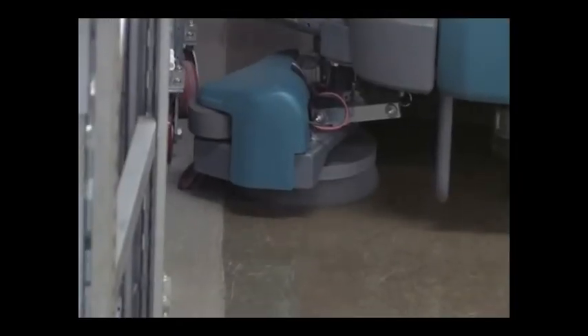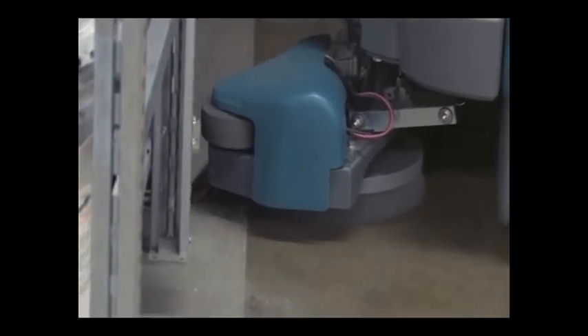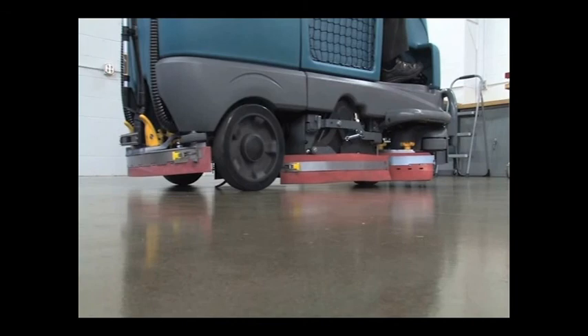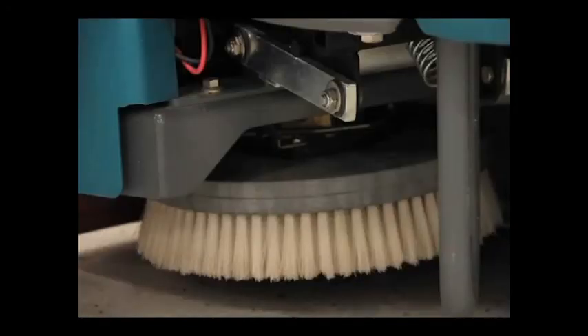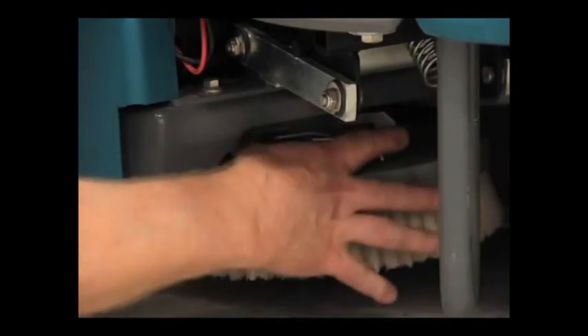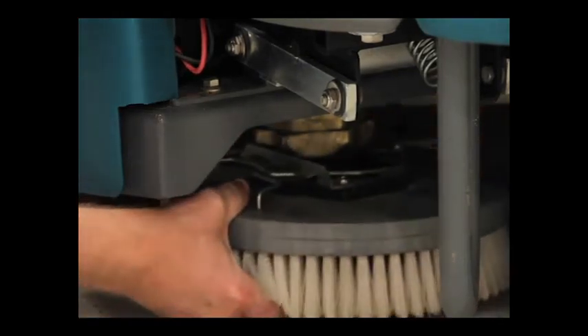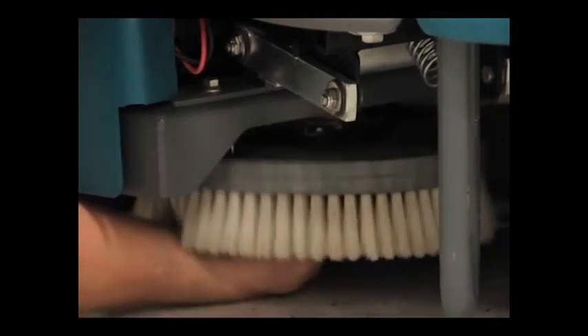The optional side brush provides a wider scrubbing path and allows you to clean next to walls and racks. To change the side brush, first stop the machine, raise the side brush, set the parking brake and turn off the machine. Manually spin the brush until the spring handles are visible, then squeeze the spring handles to release the brush. Place the new side brush underneath the side brush assembly and lift the side brush up onto the side brush hub until the brush locks onto the hub.